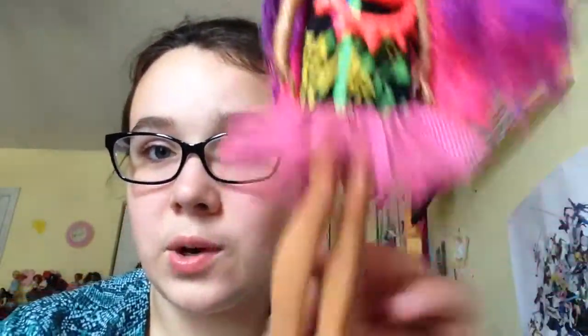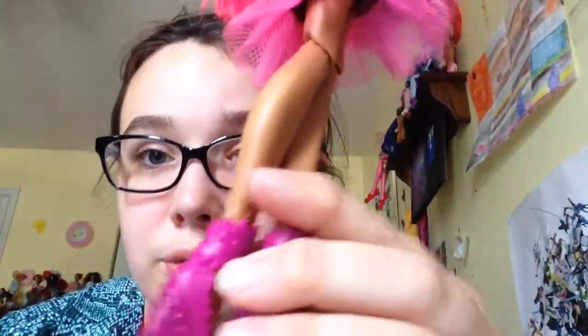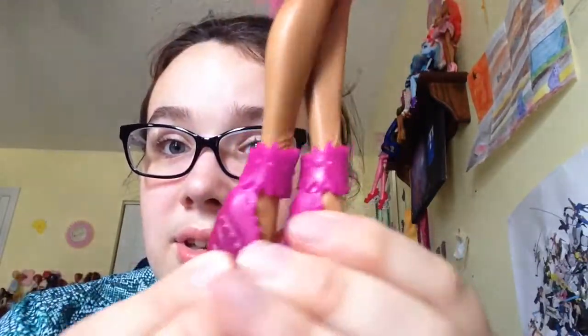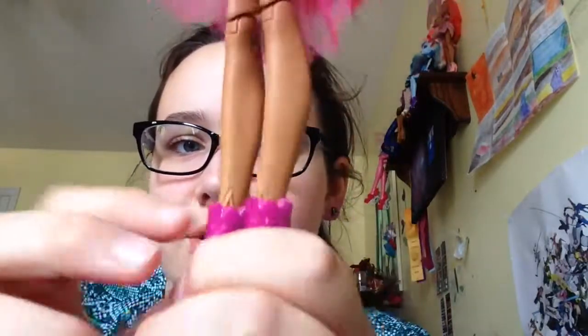She has this tulle that likes to go everywhere. Her shoes are epic — they're sandals, they go on her. She's one of the new reboot dolls so she has the molded fur on her wrists and on her ankles, even though you can't really see it with these shoes.